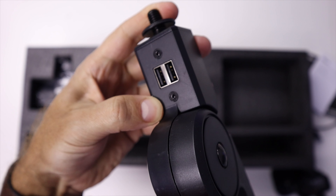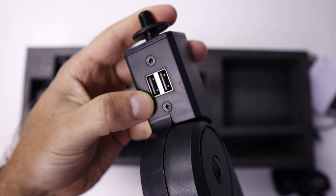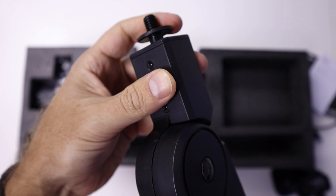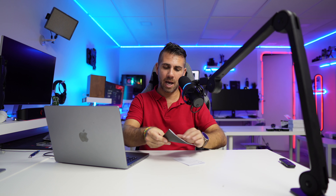This has a cardioid pattern, so it has the capsule pointed at the center, which is the zone that will capture all the audio. Towards the edges it will capture less and less audio, so if you're looking for a microphone, keep in mind that this one has the target at the front of the capsule.